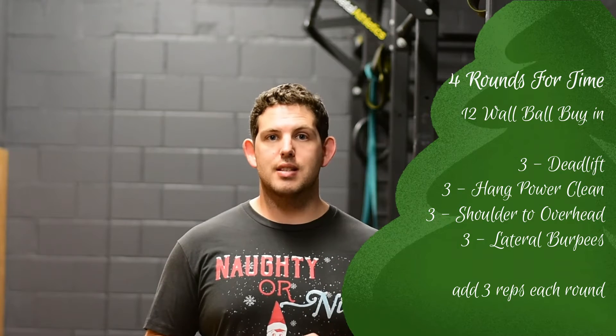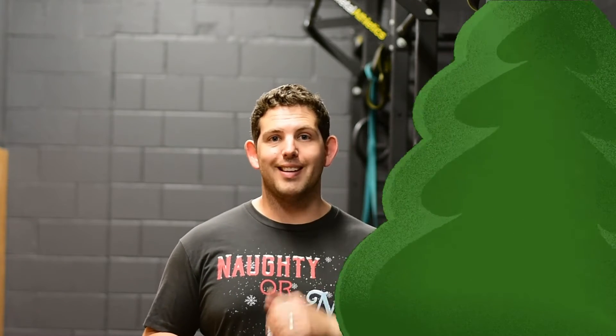The reps go 3, 6, 9, then 12, then you're done.